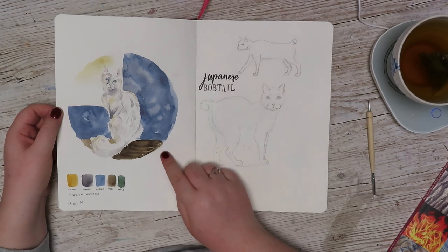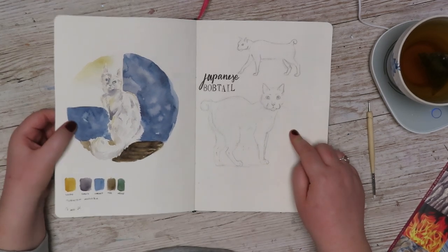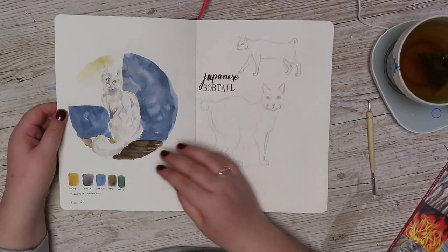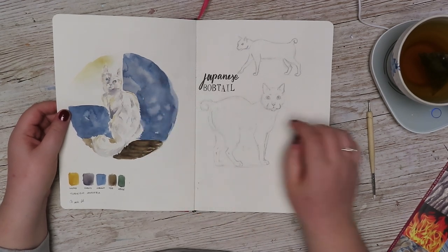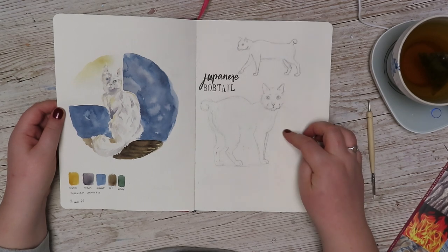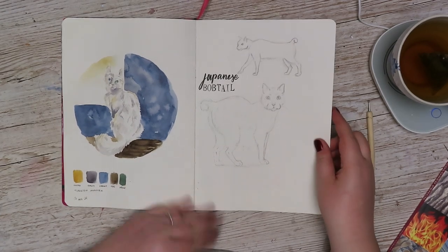We have a Turkish Angora and a Japanese Bobtail. And here I actually used my own colors too — I used Ingrid, Darcy for everything, Harald, Tyr and Helge. And the Japanese Bobtail. I really like this page, I have to say.